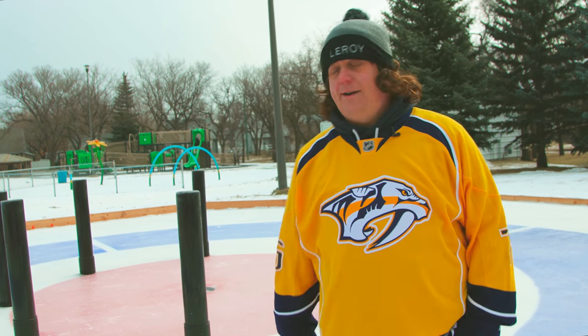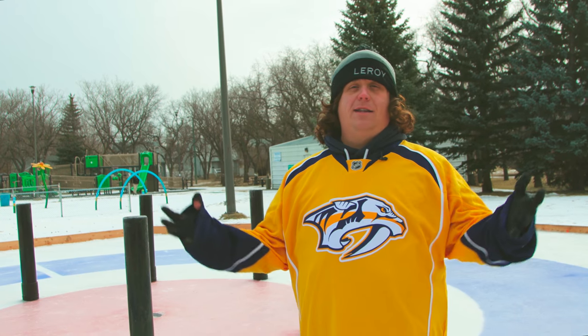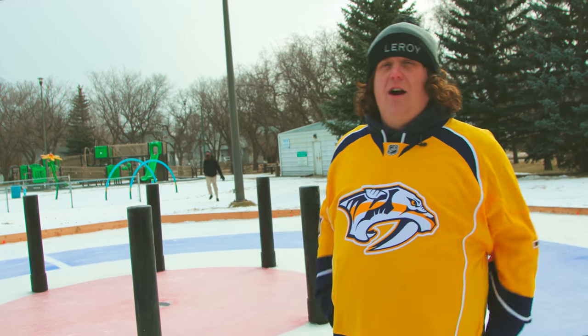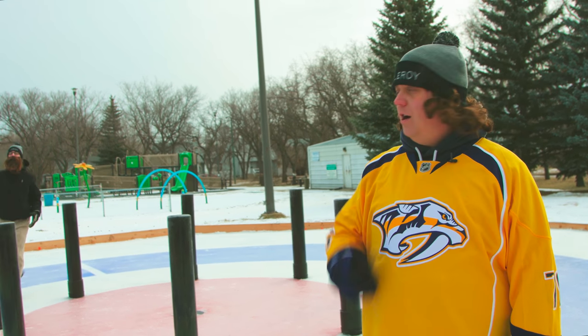Hey there, it's Leroy and Leroy again. I know it's been a while since we've been here, but Leroy had some bad laryngitis after Christmas, so it's kind of hard to tell you what stuff he can do if Leroy's throat's not feeling good.